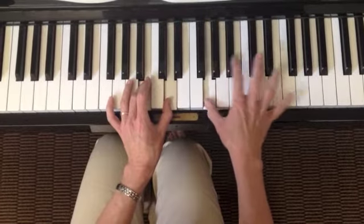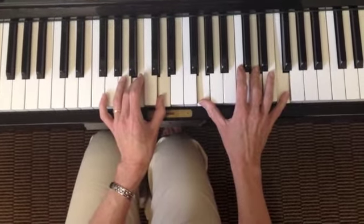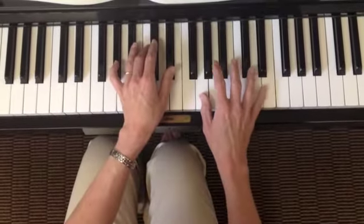There's that G again, and a D this time. So let me put that all in context.